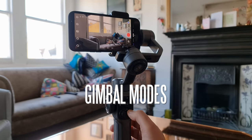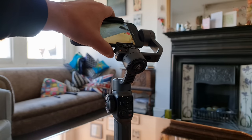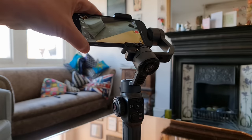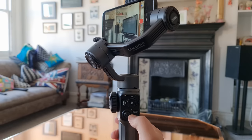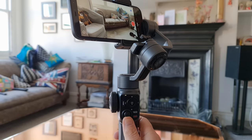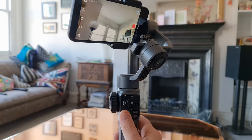The gimbal modes are pretty standard for a Zhiyun device: Pan Follow mode, Lock mode, Follow mode, POV mode, and Vortex mode — all accessed via the mode button on the handle or within the ZY Cami app. A nice little feature is that in Pan Follow or Lock mode, you can manually reposition the angle of the smartphone, hold for two seconds, and it will stay fixed at that angle when you let go. The joystick lets you manoeuvre pan, tilt, and roll depending on the active mode. The movement is touch sensitive, so you can vary the speed by how far you push the stick.